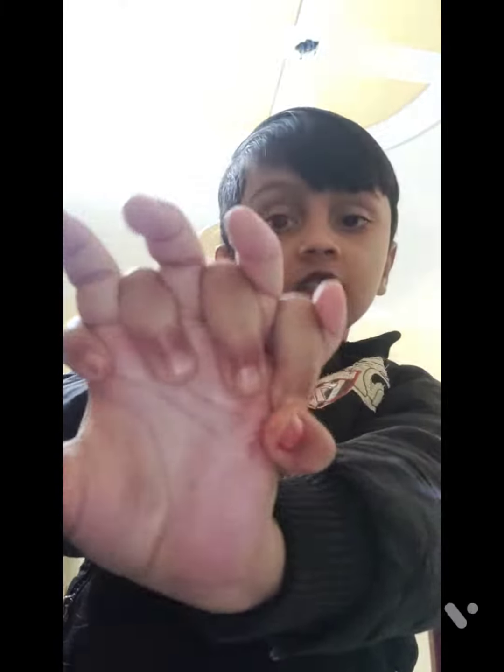Now second one is very easy too. You just need to put your hand like this, and then you will take out this hand — this hand like this. Look, like this.